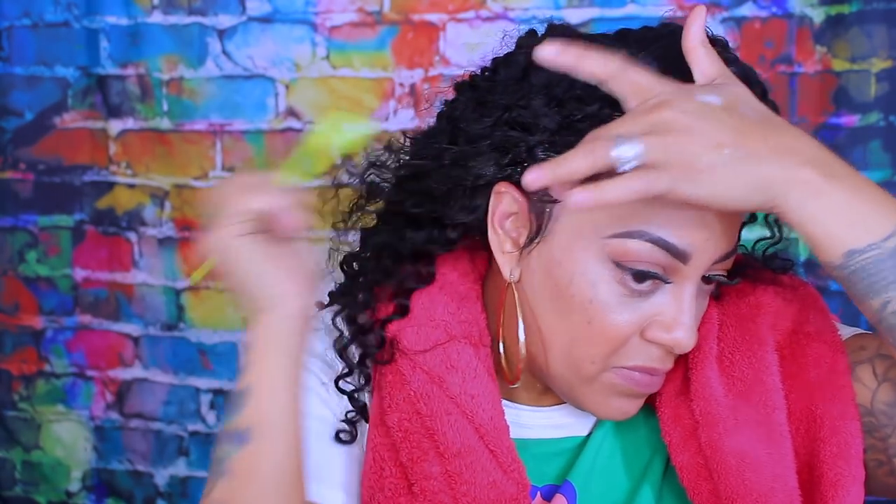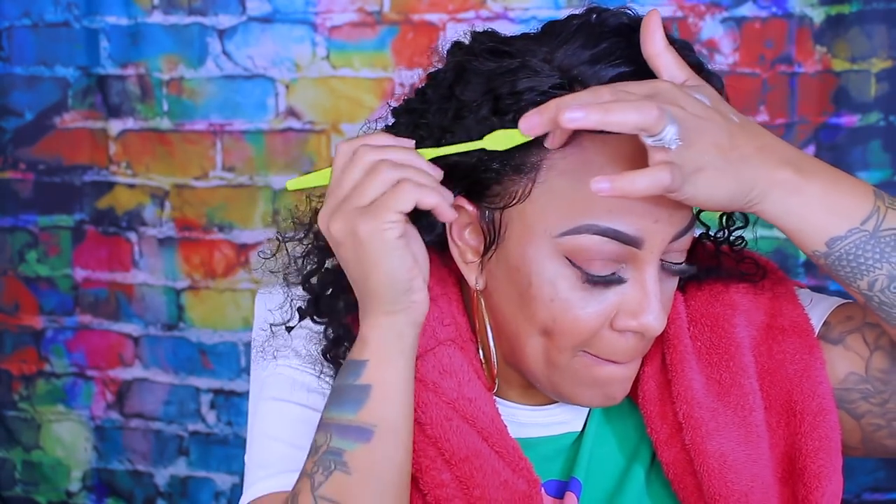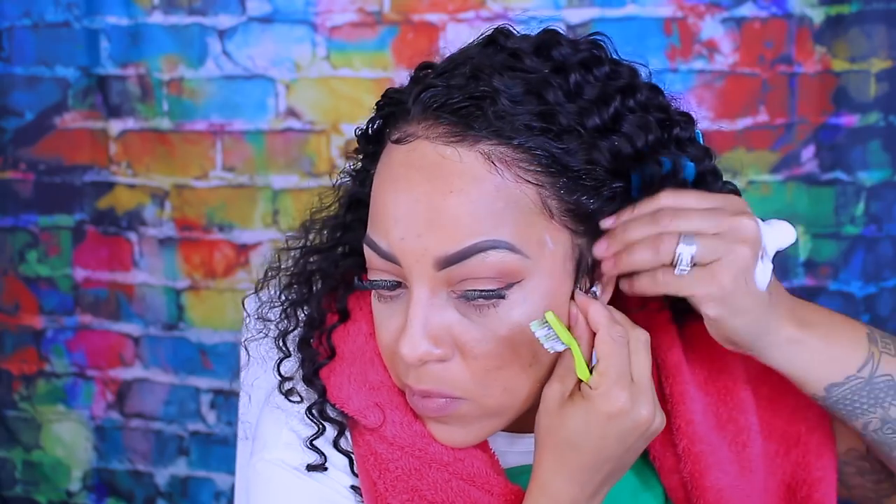I'm going to go ahead and make some baby hairs on the opposite side. I didn't want too much because the hair is very wild — it's big, but it's very soft and pretty hair. I do like the way the curls separate themselves from one another, so that way it looks more natural. Some of them may look a little frizzy, but I like how they look a lot more natural when they're kind of like processing.